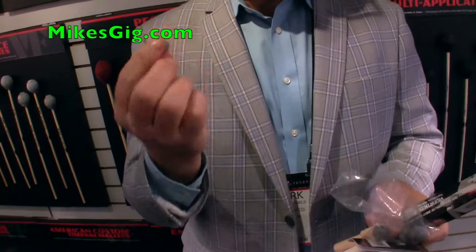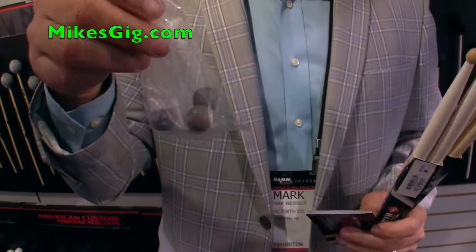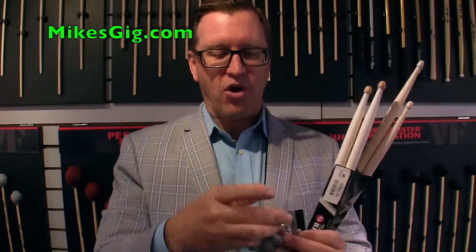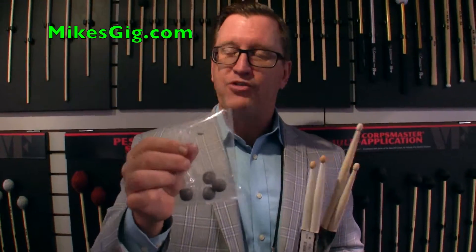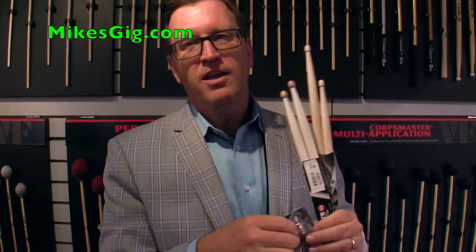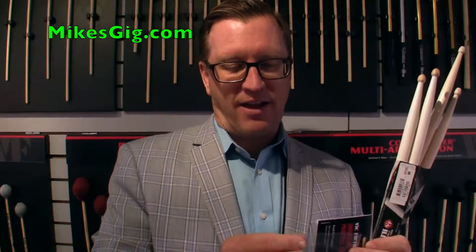Once you're done practicing, simply pull them off, put them back in your bag, and you're ready for practice. These are sold with two pairs per package. Suggested retail is around $10 and makes a really nice add-on to any type of purchase.